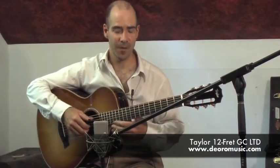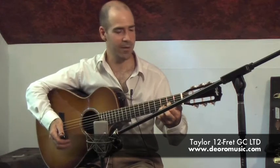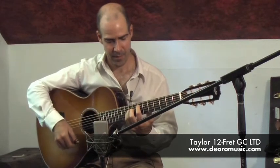Now what I really love about this guitar, besides just the beauty of it, is the feel. It's got a nice balance between the trebles and the basses. Really good action and it's just a real pleasure to play.